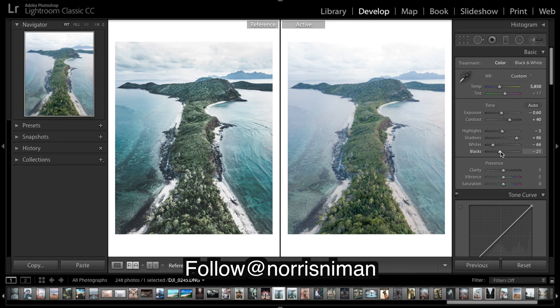As always, bringing down some blacks, but I won't go too far. Clarity is really going to help us get that glassy look — you can see what that's doing. I'll bring down vibrance quite a bit.